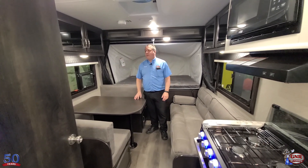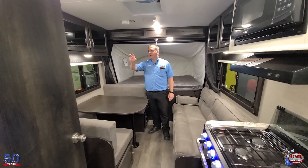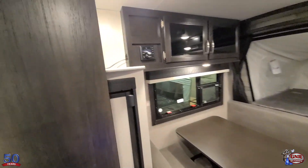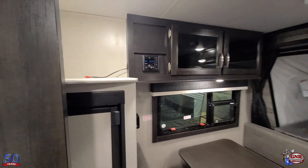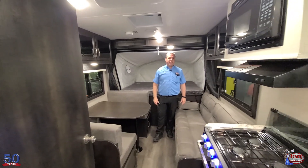It's rigged up for a TV — this particular one doesn't come with a TV, but we could put one in very easily. It's all rigged up — you've got all your hookups and a built-in antenna on the roof. You can hook up satellites, whatever. It's all pre-wired for that.